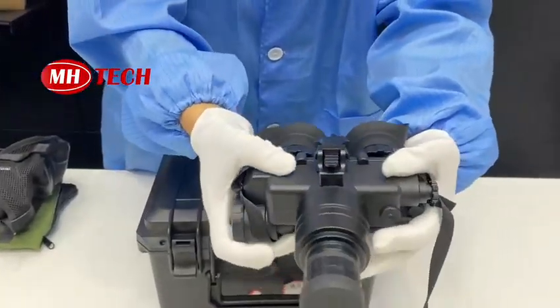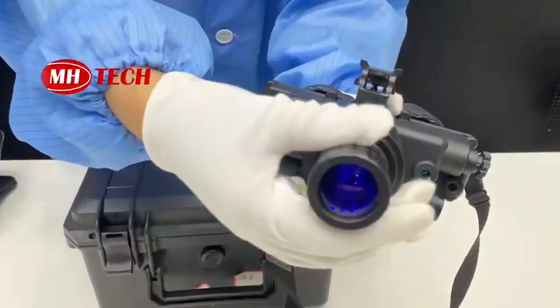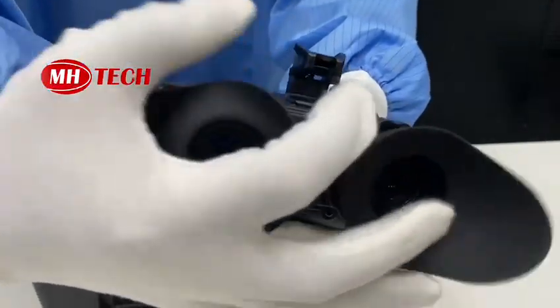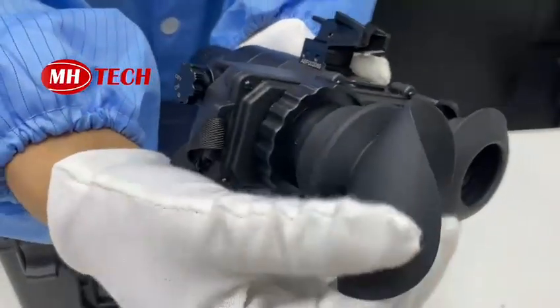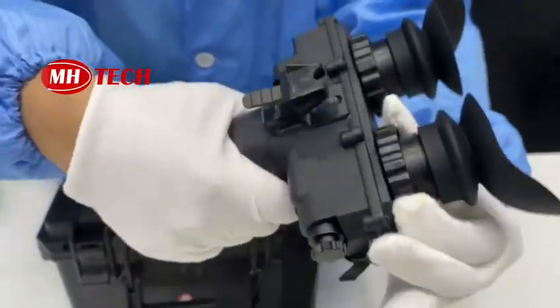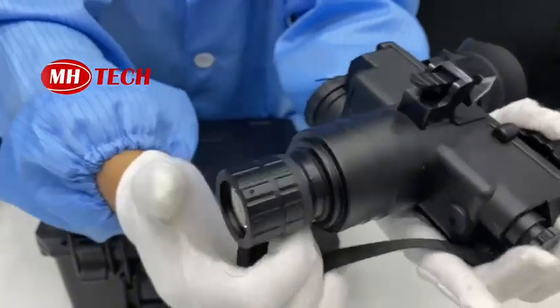This is the PVS7 night vision goggles. It features an objective lens, an eyepiece lens, and a rubber eyepiece cap. You can rotate and adjust this to make a clear vision.